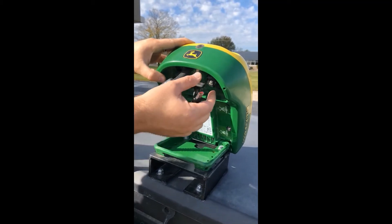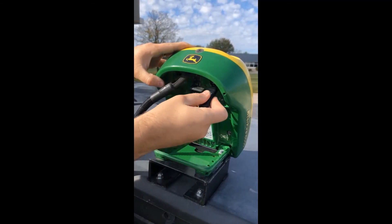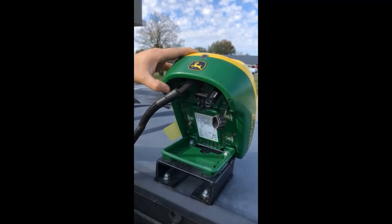Another option for updating a Starfire 6000 receiver using a USB flash drive with a Gen 4 display is to insert the flash drive located here in the video.